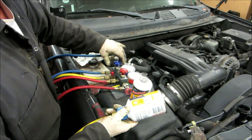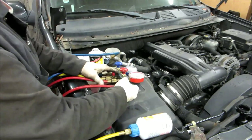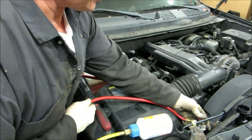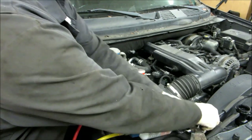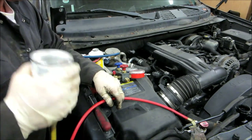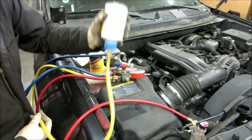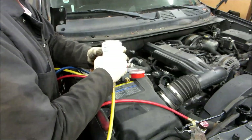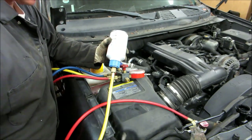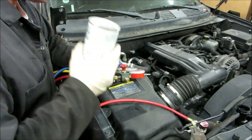Now we're going to open up the blue valve again and start charging through the low side. We also need to check the high side pressure — you don't charge through the high side, but you do need to check the pressure. If you hold your hand on the can and give it a little heat and shake it, that creates some pressure and lets the refrigerant go in a little faster. It looks like we're going to have to start this thing up now to draw in the rest of these cans.